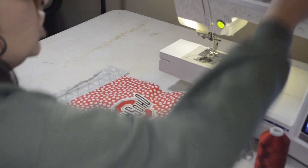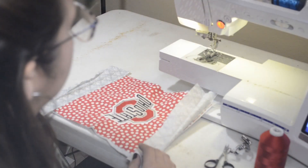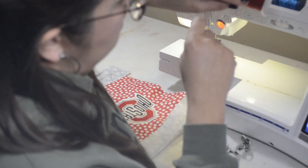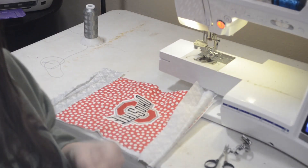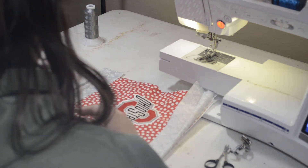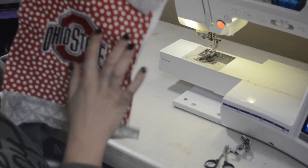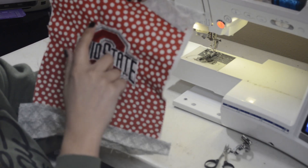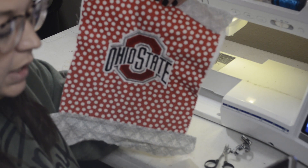I'm going to go ahead and change my thread — I'm going to use red. A true Ohio State fan is probably going to tell me it's not the right shade of red, but it is today. I'm just going to follow the design and try to stay about a quarter inch away from each other between rows. Stay tuned — I'll speed this part up.